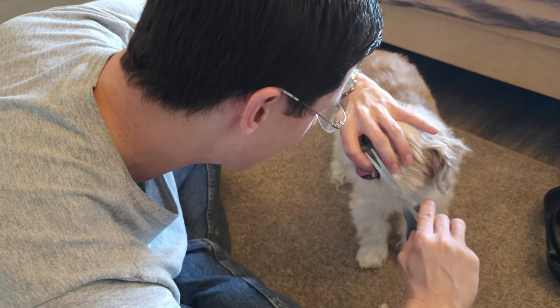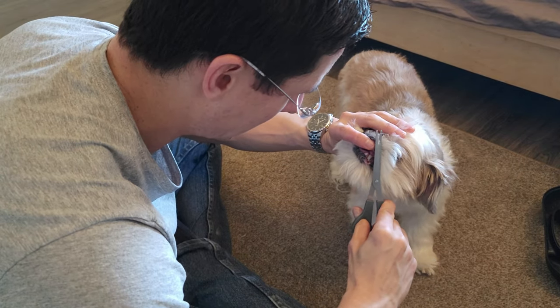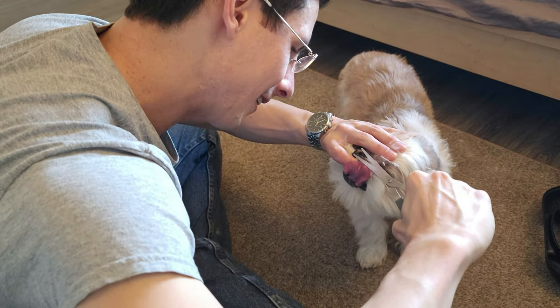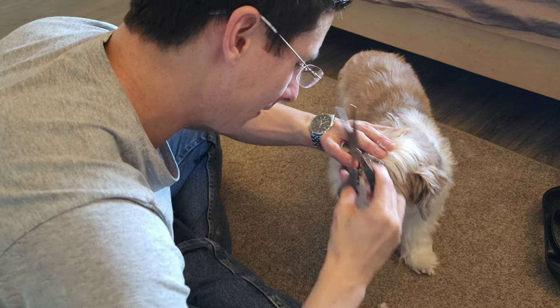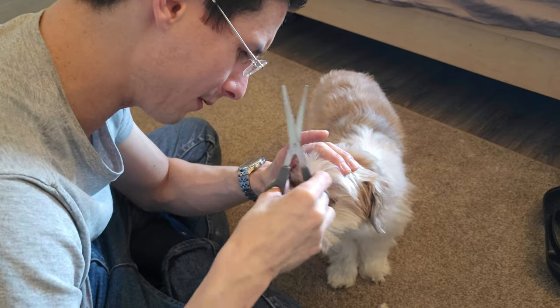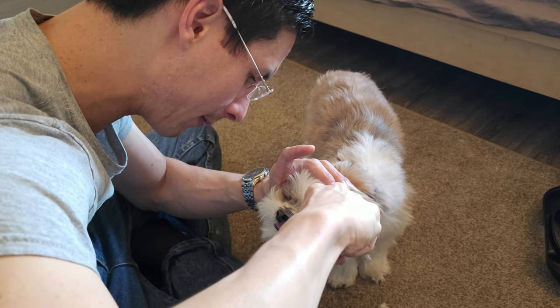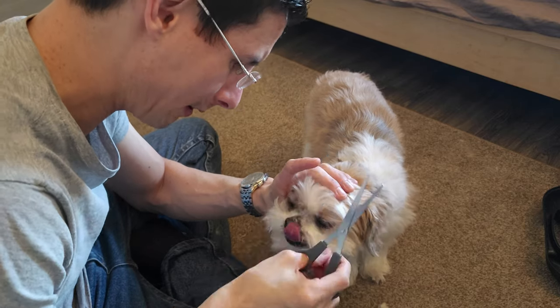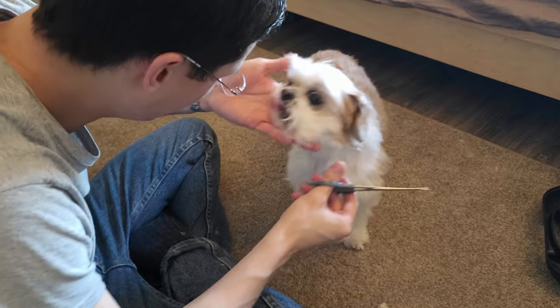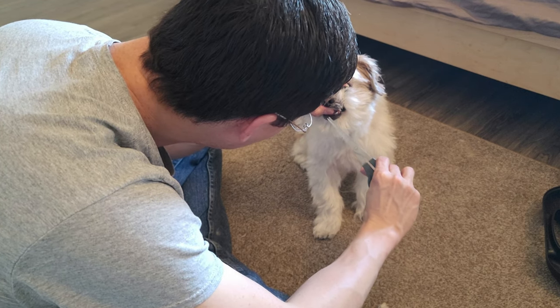Be really careful — the most important thing is to do no harm. The whole point is to help him out and keep him comfortable. Having hair on the nose is probably uncomfortable too, so I'm going to give that a little trim as well. And the last bit around his chin — he tends to get a lot of food stuck in there, so it's nice to clean that up a little bit.